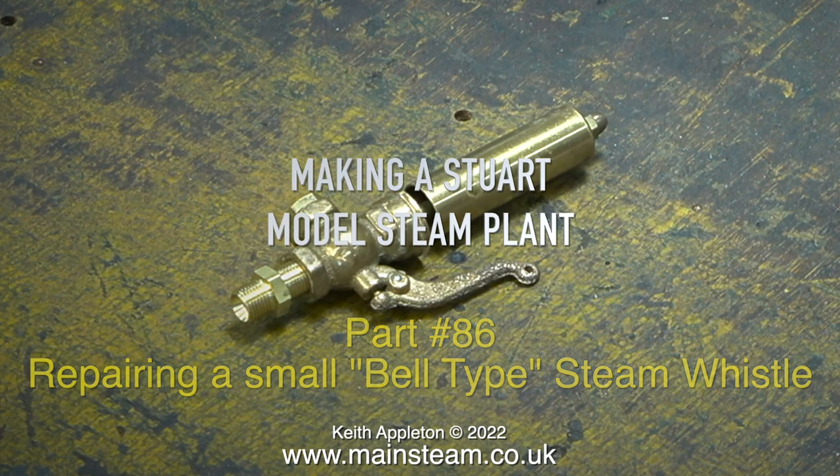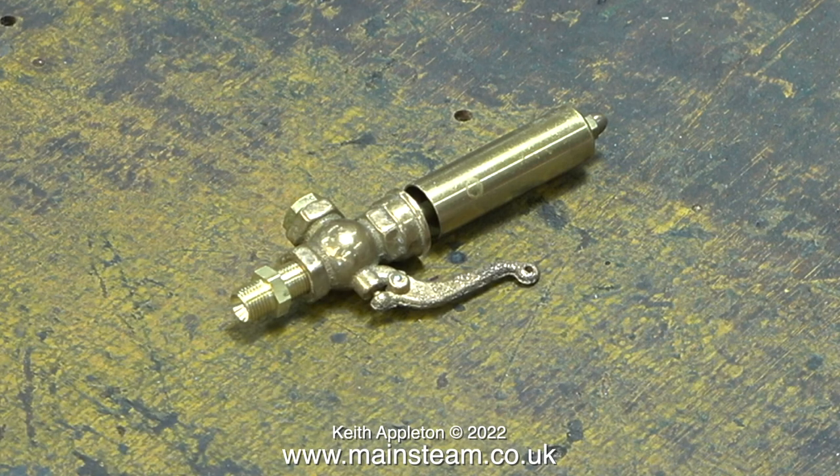This is a small bell type whistle from PM Research. I'm in the lucky position to have two of these type of whistles. One of them needs to be fitted to the steam plant, but whichever one I use it has to work properly.